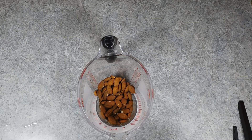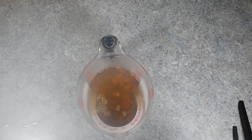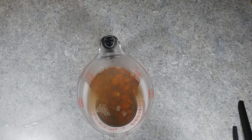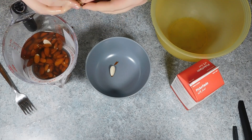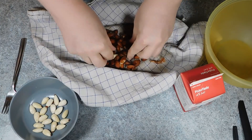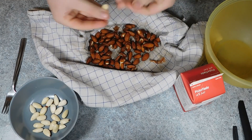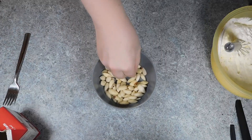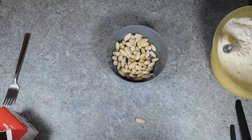Next you'll need some chopped almonds. Now it's much cheaper to buy whole almonds and chop them yourself. If they have skin on, you want to soak them in boiling water for 60 seconds and then shock them in cold water — it makes the skin so much easier to remove. You can either squeeze them between your fingers to pop them out of the skin, or wrap them in a clean tea towel and rub them against each other, using the friction to remove the skin.